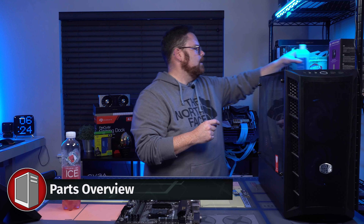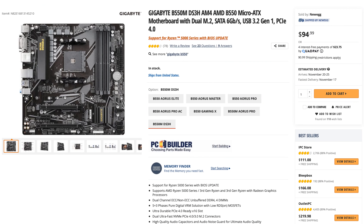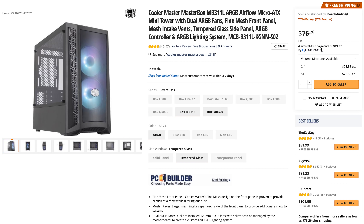So let's walk through the parts real quick. For our motherboard, we are using the Gigabyte B550 DS3A M4 — this is a B550 Micro ATX DX, a relatively new motherboard. For the case, we're using the Cooler Master MB311L ARGB Airflow. I'm really a big fan of this case. This is going to be a relatively small form factor — a lot of power in a little box.